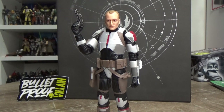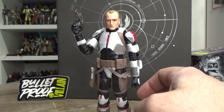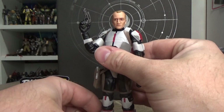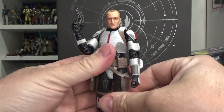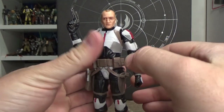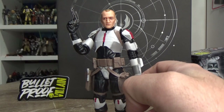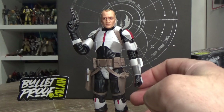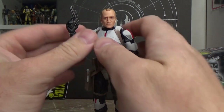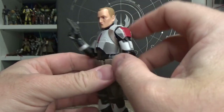Here is Tech out of the packaging and this is a cool figure - I do like him a lot. There are some cons that go along with this figure, whereas I feel like the rest of them they've kind of knocked out of the park. This one, for the most part, is really good - there are just some aspects of this figure that lack a little bit, and we'll get into that.